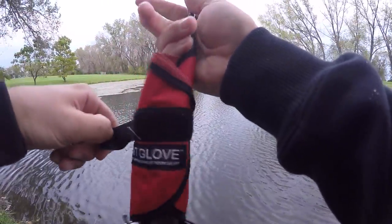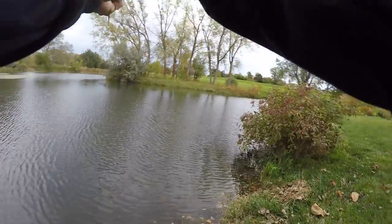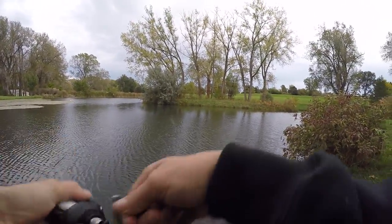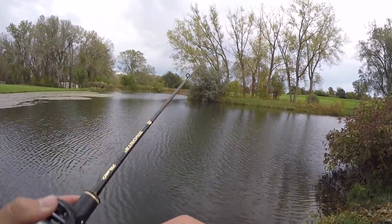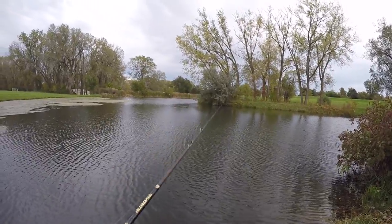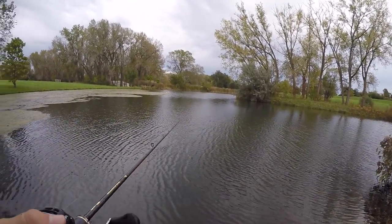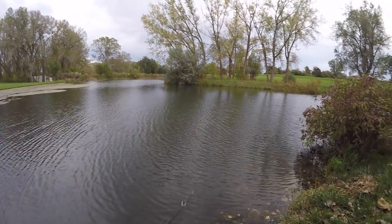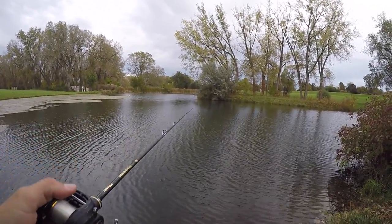Let's see if my little jerkbait does anything. You guys never see me throw one — I've literally probably never thrown a jerkbait in a YouTube video before. They're good, you can catch a ton of fish on them, but you gotta somewhat know what you're doing. I've just never had one of those days where the jerkbait bite was good enough where I could tell if it was working or not — I've just never caught fish on it. So I just never think I'm doing it right, but just gotta give it a chance.